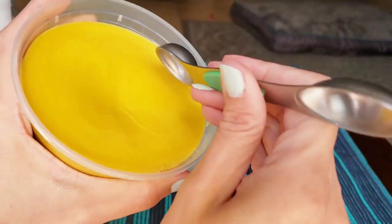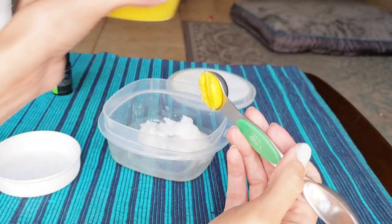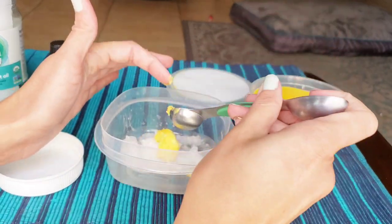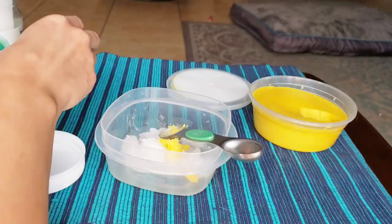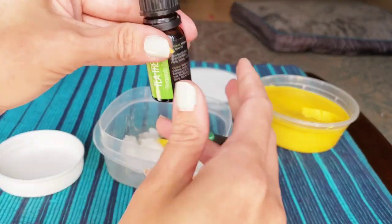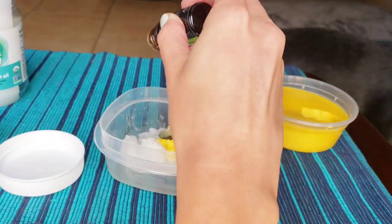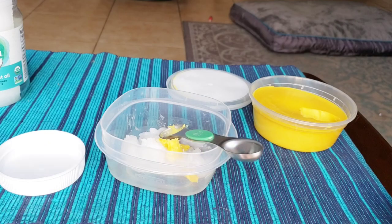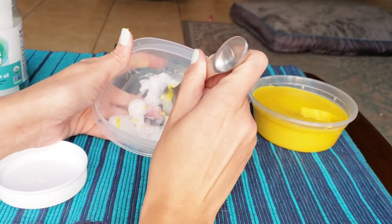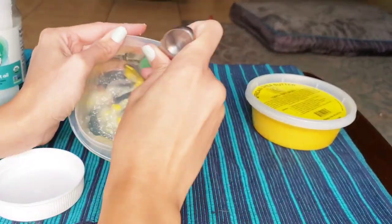We just want one teaspoon of the shea butter. It was a little bit difficult getting it out of the teaspoon, so I had to use my fingers. The last ingredient is the tea tree oil — make sure you're careful with this and only put two drops. I had a little bit of a difficult time getting the drops to come out, but I did only put two drops. Now we're just going to mix everything together really nice, though it was a little difficult because the shea butter was really chunky — just take your time with it.